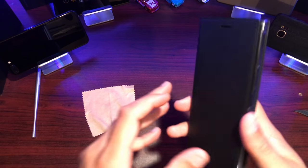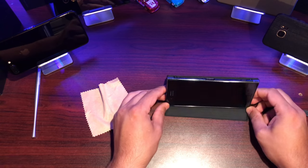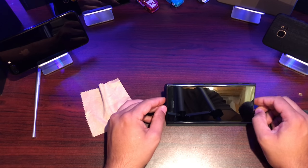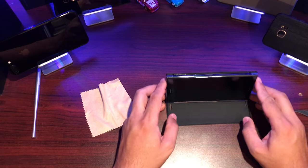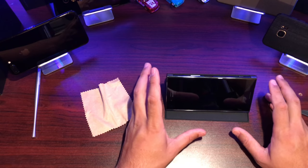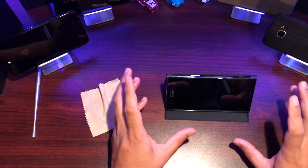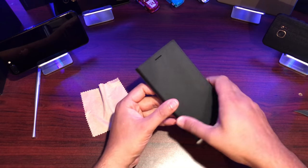It's a super nice case, and here's the stand feature — it's adjustable in terms of how you want to angle it, whether you're on a desk or in bed. For this phone you really need that, because the dual speakers coupled with the 4K display — if you're on Amazon Prime watching movies, this is the setup. The case goes completely out of the way, which is perfect.